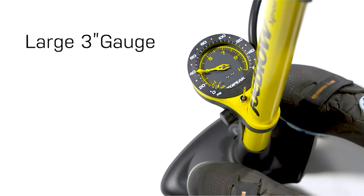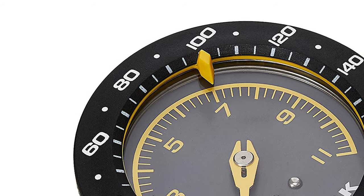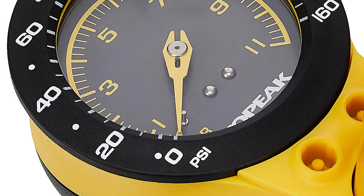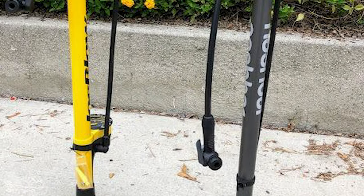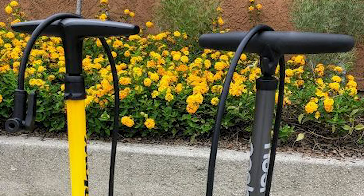The Topeak Joe Blow features an oversized dual-density polymer pump handle that is easy and comfortable to use. The gauge is fixed at the base — at 3 inches, it's easy to read and sports a chronograph-style face. There's also a pressure indicator for pumping with precision. The steel barrel and base are extremely durable, making this one of the best bicycle floor pumps available.